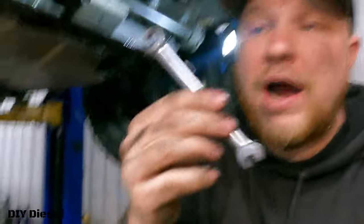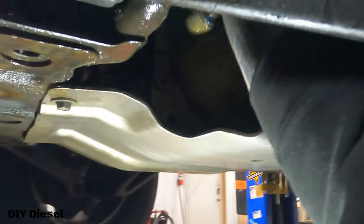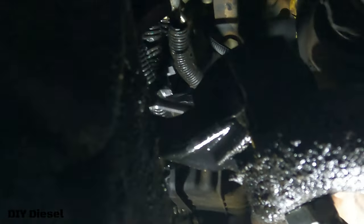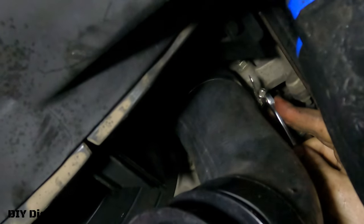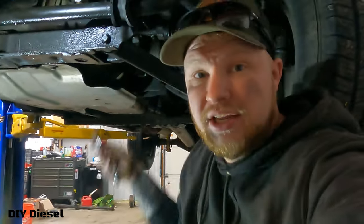Now we're going to get the hose clamp up in there and tighten it down. I'm personally using an 8mm ratcheting wrench — I have skinny hands so I can fit up in there more easily. You can also use a ratchet with a shallow socket. I can't film this part since I can't get the camera up in there. The tip is: go up through the back side of your center link, stick your hand through there, and get your wrench on the clamp that way.